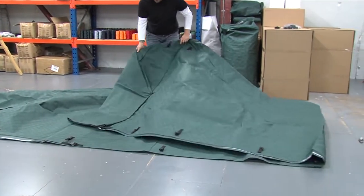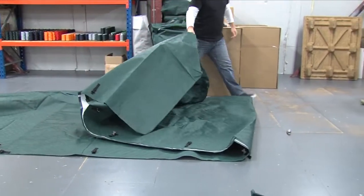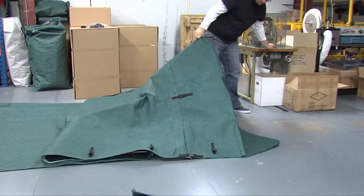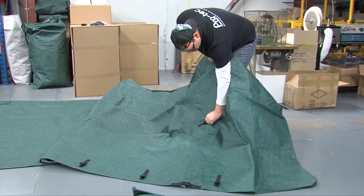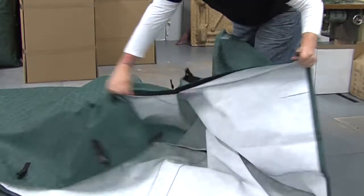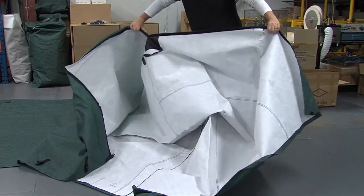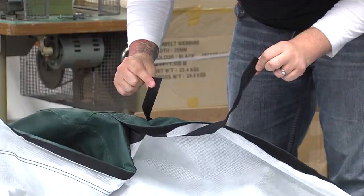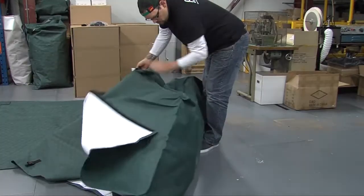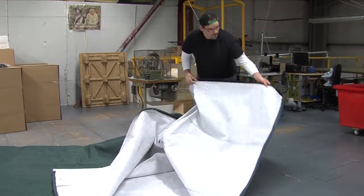Here you will see the rear of the cover, and this is where the easy fit system will be found. The easy fit system is made up of velcro and buckles. A handy tip at this point is to undo the easy fit system and get it ready for fitting — simply undo the buckles and the velcro. Here you will see a short and long piece of velcro; this is used for securing the easy fit flap.